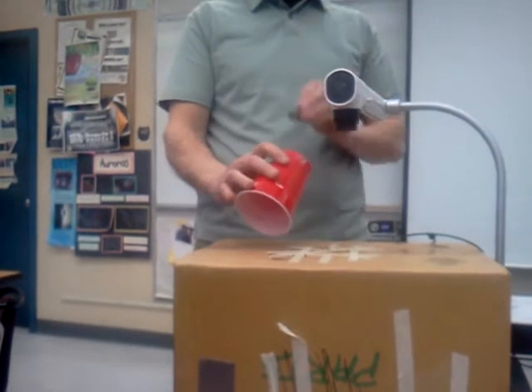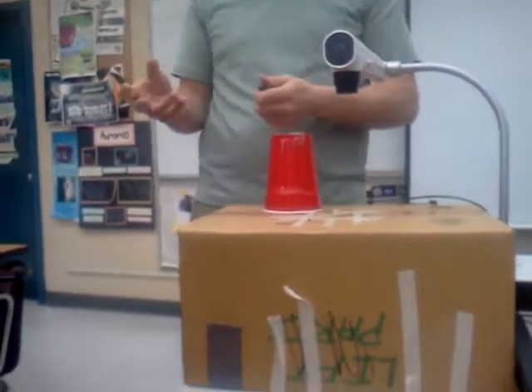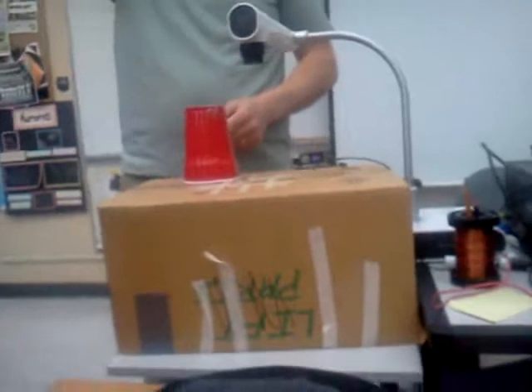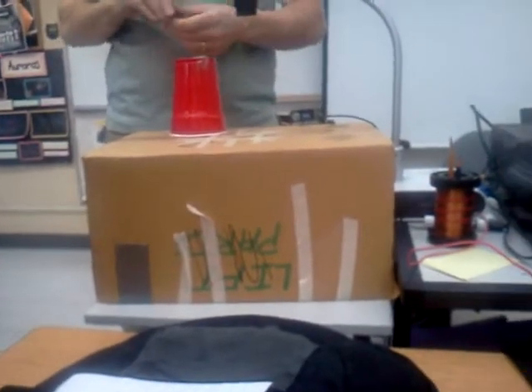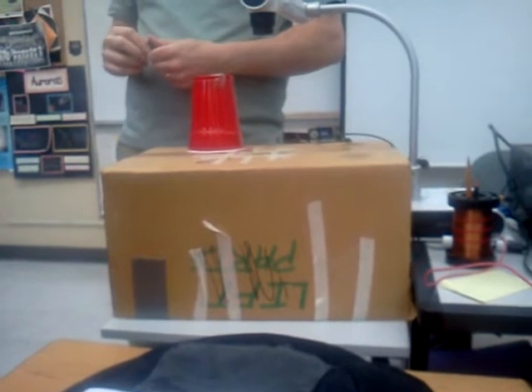People who make speakers spend a lot of time thinking about what material would be in the back with the least distortion. Better speakers typically cost more because they're made out of nicer materials. There are speakers out there that are $20,000 each.